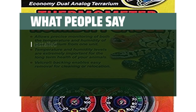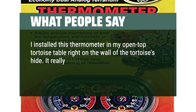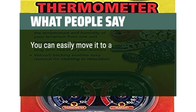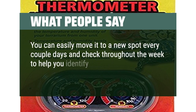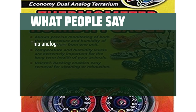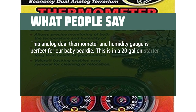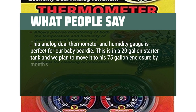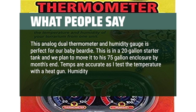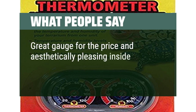What people say: I installed this thermometer in my open-top tortoise table right on the wall of the tortoise's hide. It really helps me keep tabs on how warm and humid it gets right down at their level. You can easily move it to a new spot every couple days and check throughout the week to help you identify hot spots or dry spots in your enclosures. This analog dual thermometer and humidity gauge is perfect for our baby bearded dragon. Temps are accurate as tested with a heat gun. Humidity is sound at 40-45%. Great gauge for the price and aesthetically pleasing inside the enclosure.